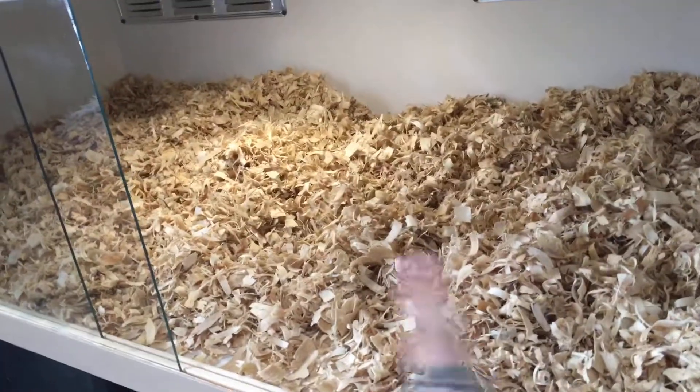Now that the bedding is all in place, I'm going to add some fake plants, sticks, and tubes for some enrichment. I went ahead and cut some pieces off of this big fern and now it's time to put them in.